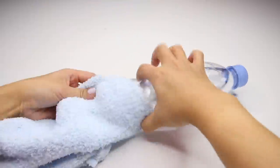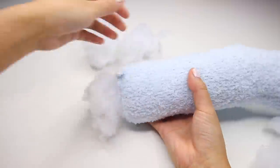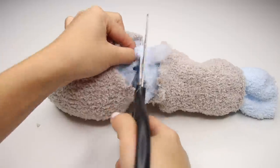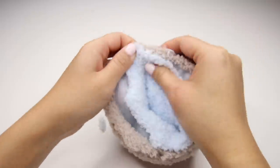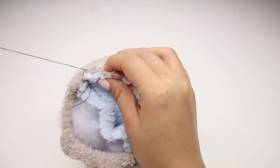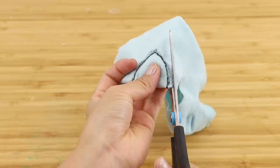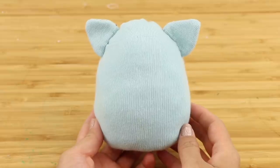If you remember from the other video, there's a step that involves putting the sock over a bottle and then hot gluing the stuffing into place. This results in a raw fabric edge between the two socks that has to be sewn together. I still think this method is effective but I've always wanted a more elegant solution. In this video you'll learn a much neater way of making double plushies, as well as how to add ears so you can introduce more variety into your designs.